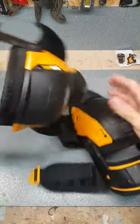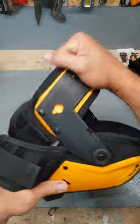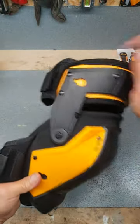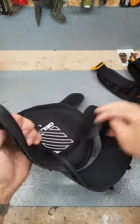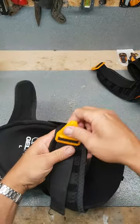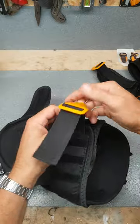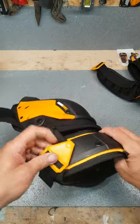Now they are a decent set of knee pads. That's a brilliant idea — hasn't nobody come up with that before. Thigh support. Plenty of strapping on them as well. You've got your Velcro and you've got this wee clip. Everything's kept nice and tidy.